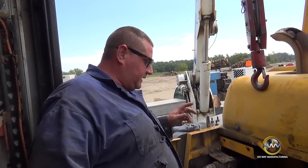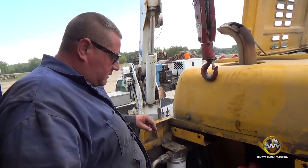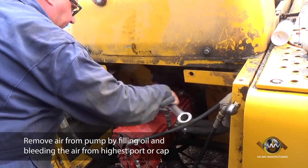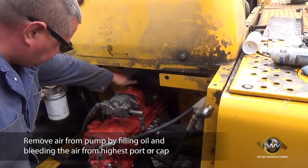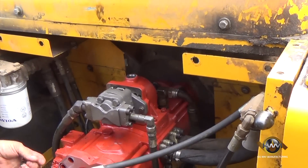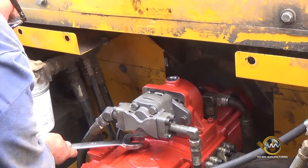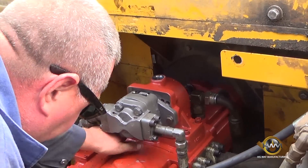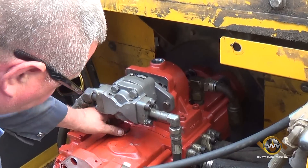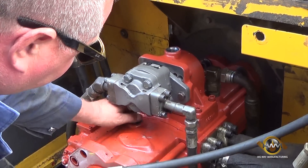This is a very important part of the installation of the pumps. You have to take the very top plugs off of each pump. When you fill the tank up, the atmospheric pressure will push the fluid in through the suction hose and up through these holes, pushing all the air out of each pump.